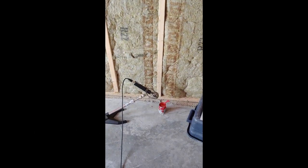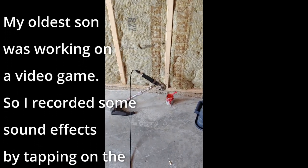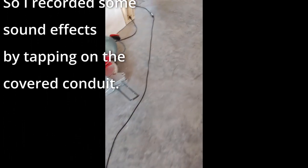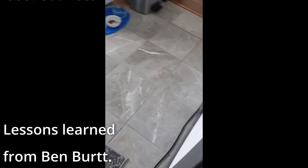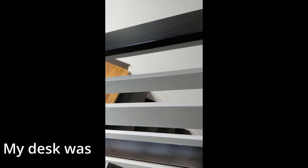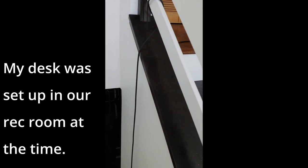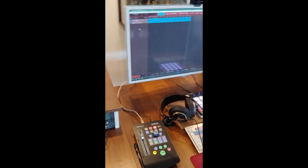I'm all set up for my first recording in the new studio, using the Blue Dragonfly microphone, Studio One remote, and a really long cable to the mixing desk. And there's the session.